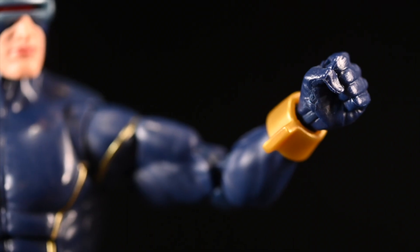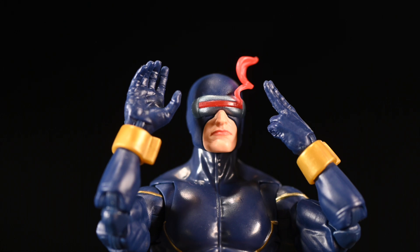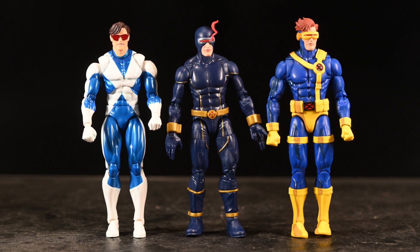Just about the only accessories he's got are an extra pair of hands. These are his standard punching hands, and then he's got his classic two-finger hands for shooting his visor, which I think looks good. Something tells me they're a little big, but you'd have to be really nitpicky at that point. I'm a wedding photographer but I do video too, and my whole thing here is showing you close-ups so you can make an informed decision on which Cyclops figure you want.